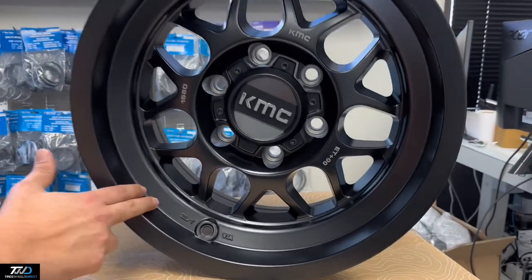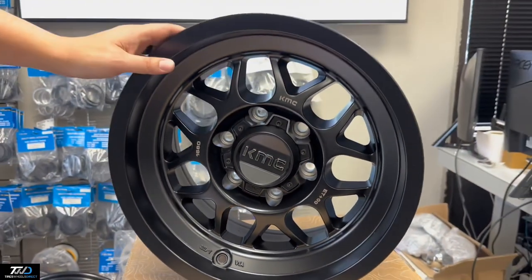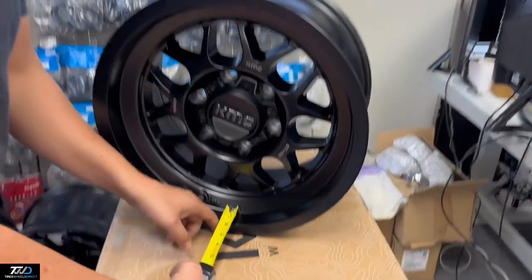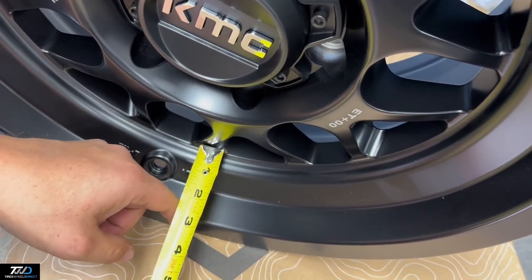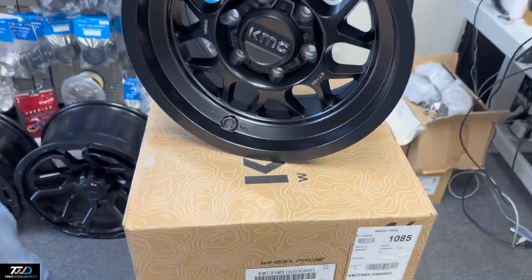It's a slick-looking wheel. It has a little step on the lip as well. For the lip size, you're looking at about an inch and a half from where the step starts, and then from the face you're about two and a half inches. Good-looking wheel.